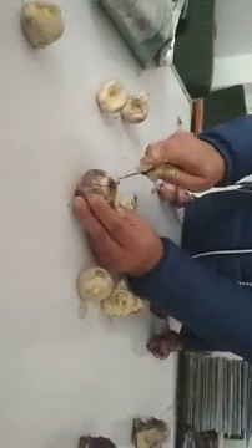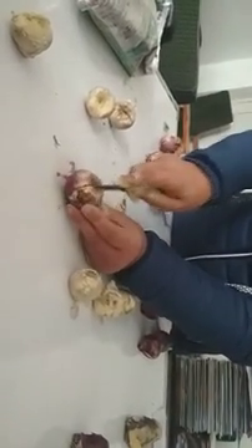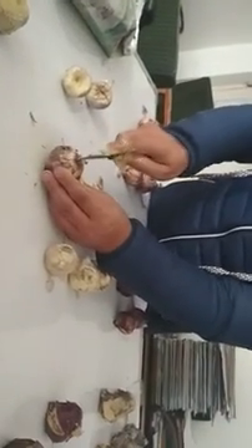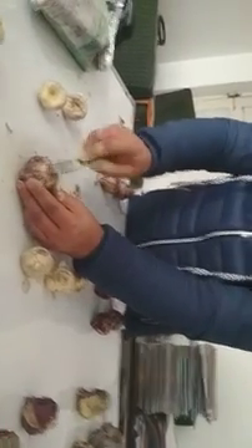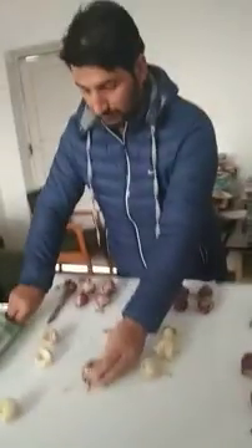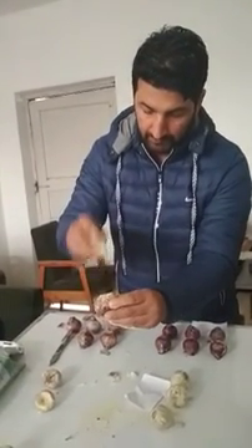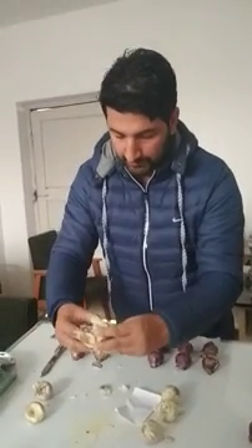This is a simple technique. You can see we have cut it all around in a pie direction — we have one, two, three, four, five, six segments. It is then kept in a similar way at a temperature of around 20 to 22 degrees. Before that, we will dust with fungicide in such a way that it goes inside the cuts, so that there will be no fungal infection.